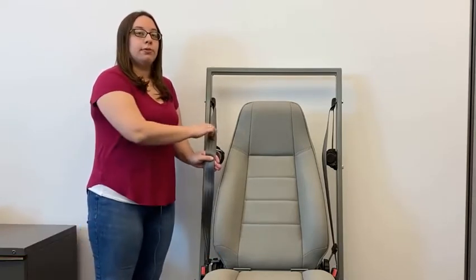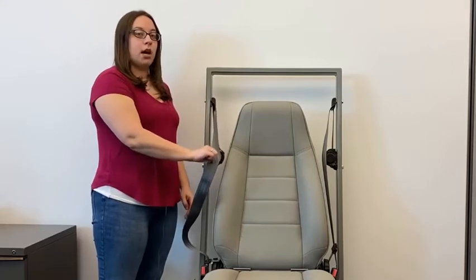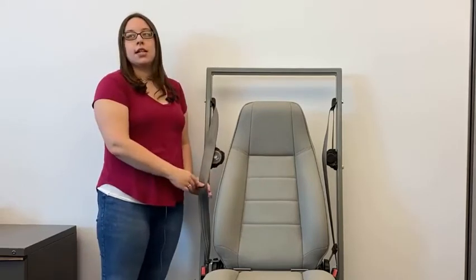An emergency locking retractor will only lock in an emergency, such as a sudden stop or a crash — the webbing will flow freely unless pulled upon quickly. Correct installation of a car seat requires the lap portion of the seat belt to be locked at all times. To secure a car seat with a switchable retractor, you must switch the retractor from emergency locking mode to automatic locking mode.